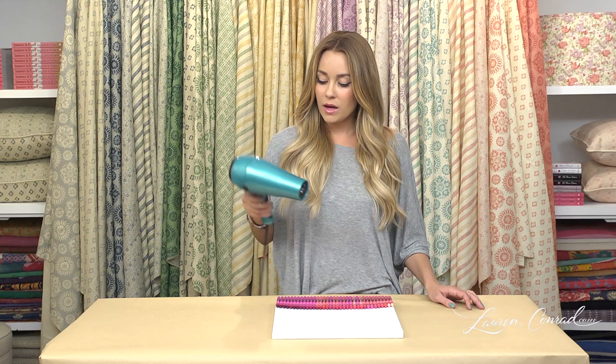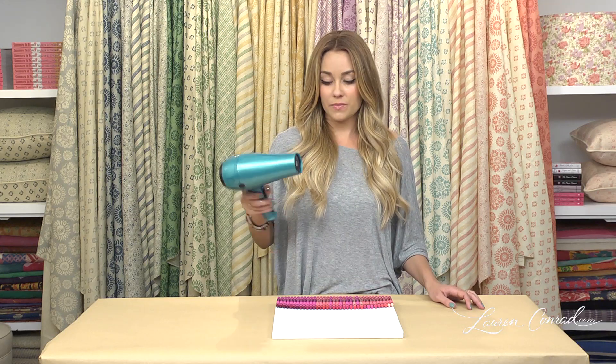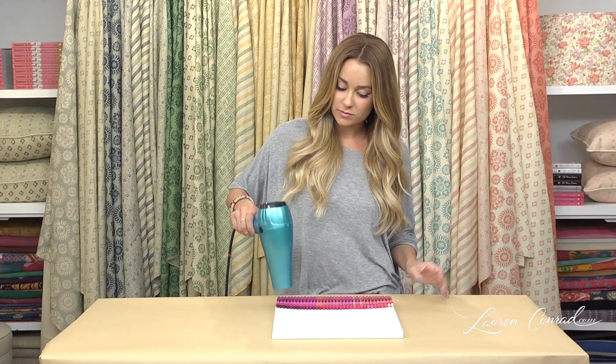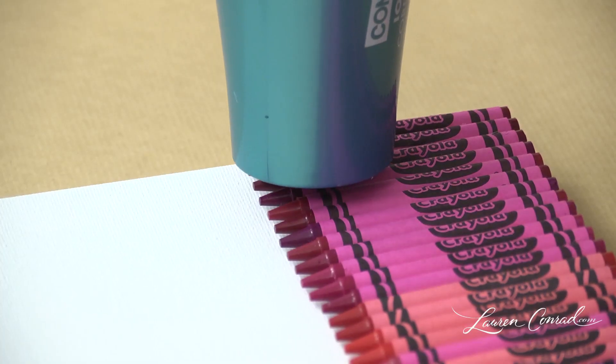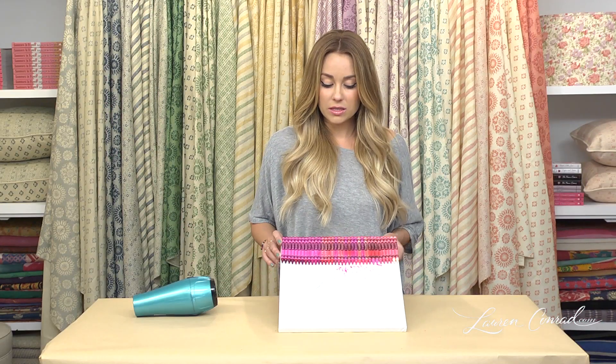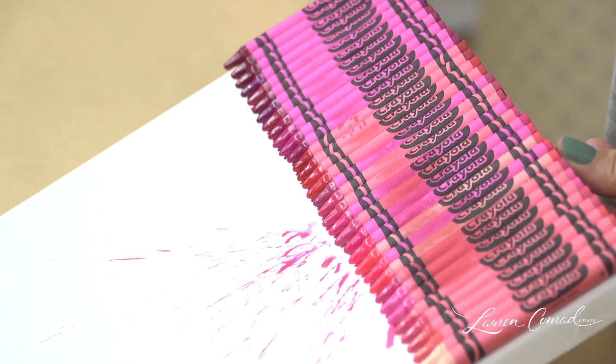Once you have all of your crayons glued down, it's time to use your blow dryer. Put it on high heat, and blow dry as close as you can to the crayons without touching them. Then tilt the canvas at a slight angle and keep going.